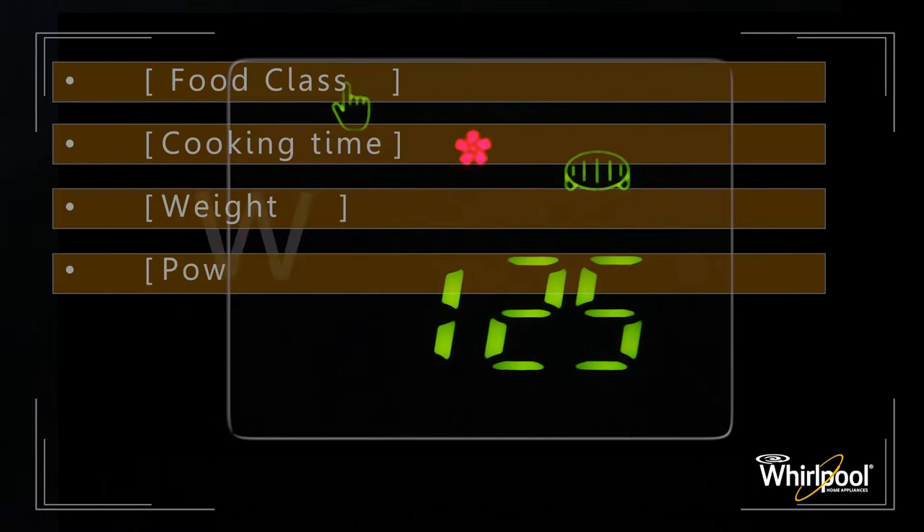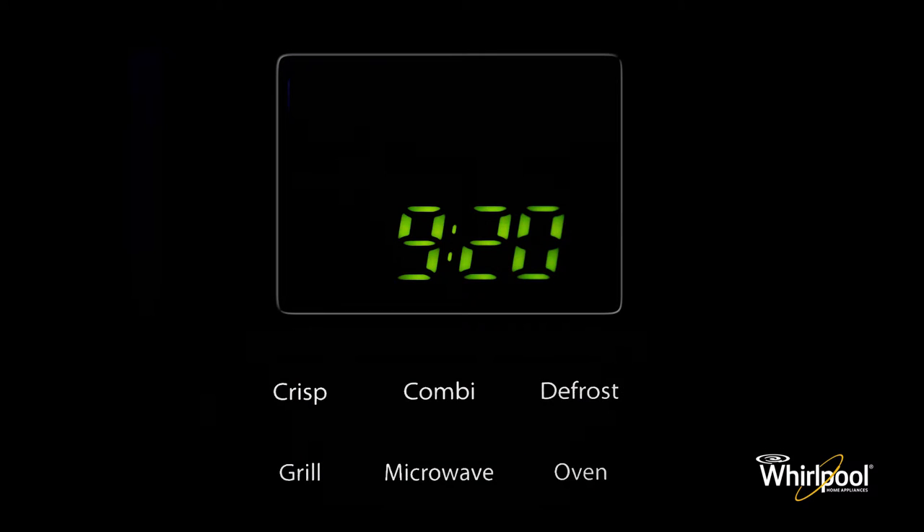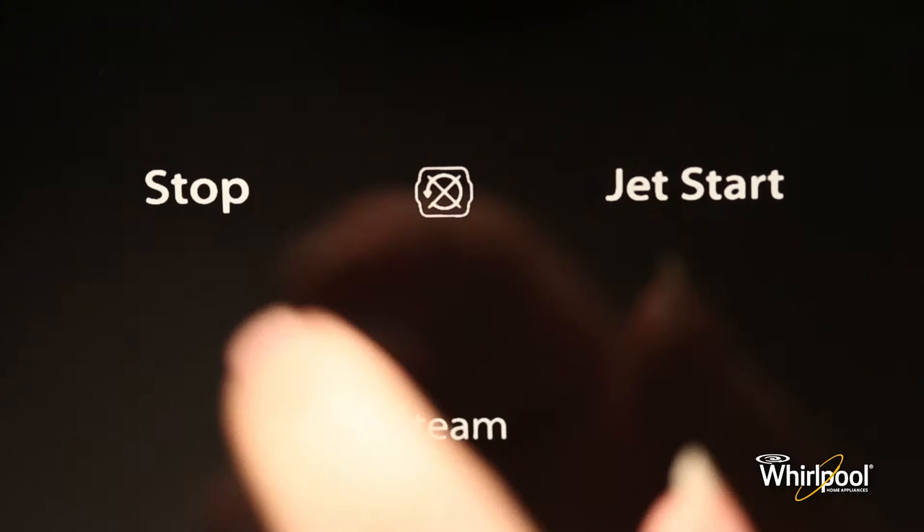Aside from displaying various functions and parameters, the display area functions as a clock when you are not using the oven. When the appliance is first switched on, the product will enter the clock setting mode. You can also access clock settings by pressing and holding the stop button for a few seconds.